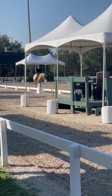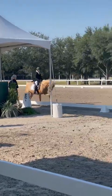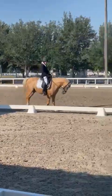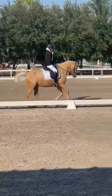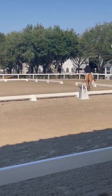B, working canter. F, X, H, change rein. X, change and lean through trough.